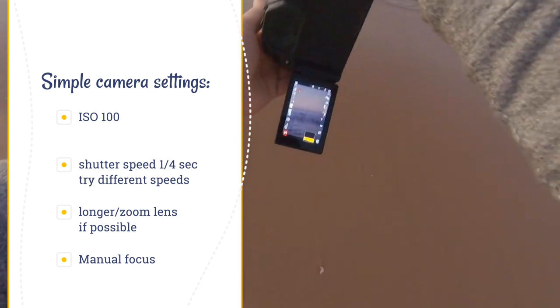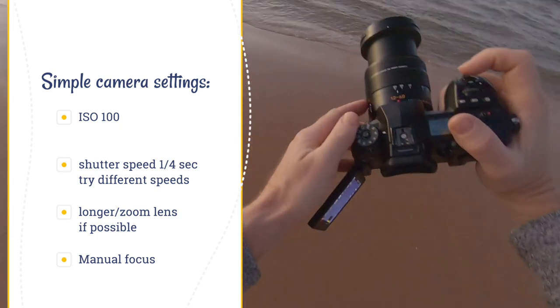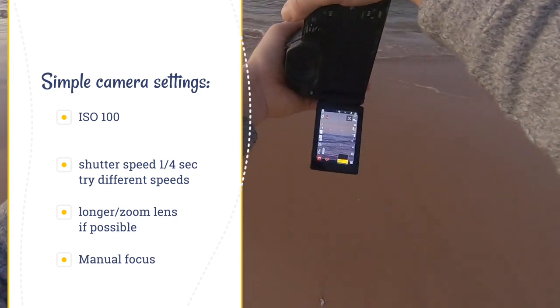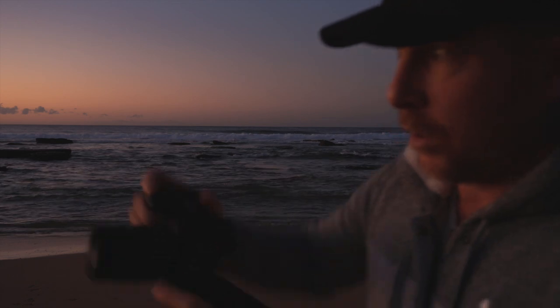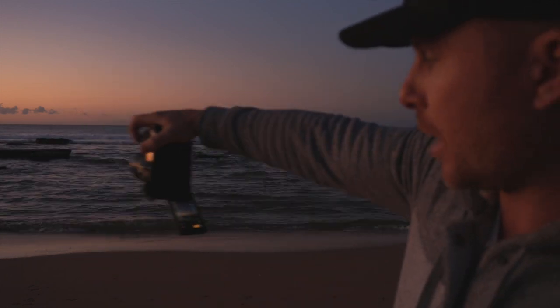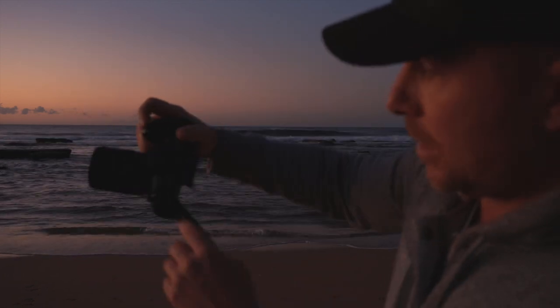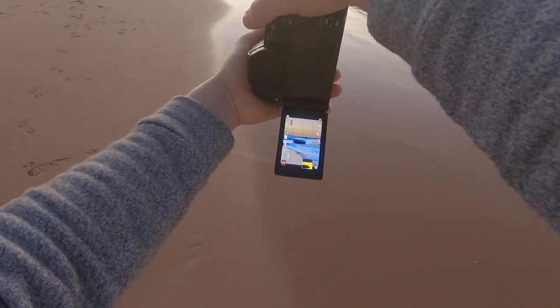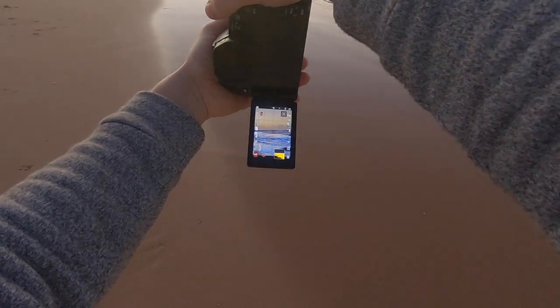I'm going to go ISO 100, shutter speed in shutter priority mode, quarter of a second. I'm on the 12 to 60. You can do it with any type of lens, but a bit of a longer lens works best. Usually I'll focus on the breaking waves and then just click it to manual focus so it doesn't hunt during a really slow pan.